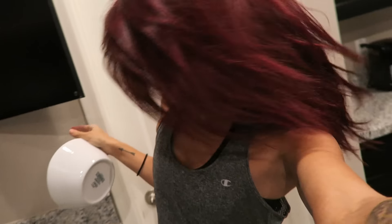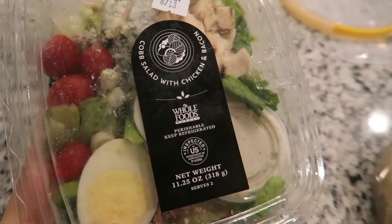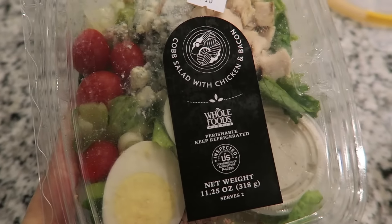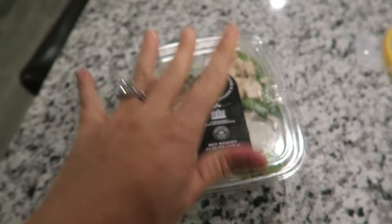I just got home from work — which you didn't know I was at because I kind of dropped the ball on filming today — but I had a few clients at the gym tonight and it's now almost 8pm. On these nights when I have to stay at work late I like something that's already made or easy to put together, so I'm gonna eat this salad I got from Whole Foods yesterday — it's the cobb salad with chicken and bacon. I'm actually gonna have half of it because there's like 17 grams of fat in just half a serving.